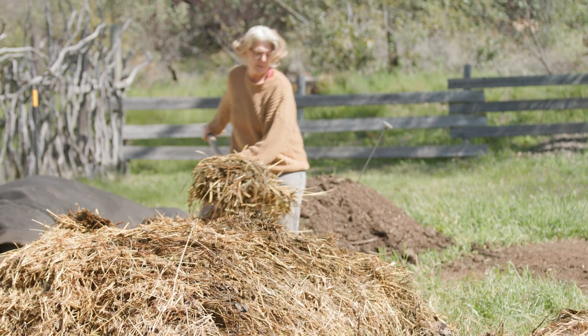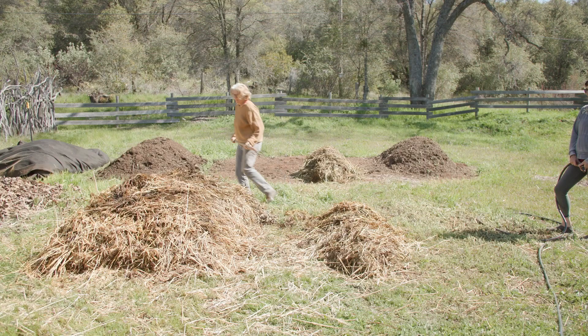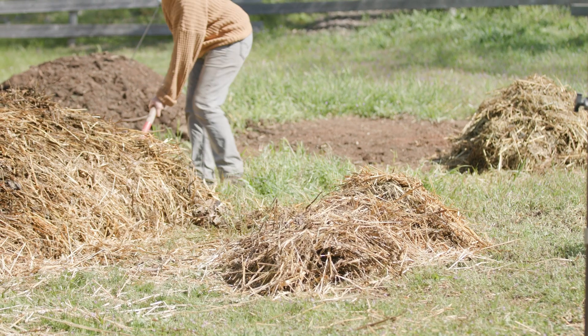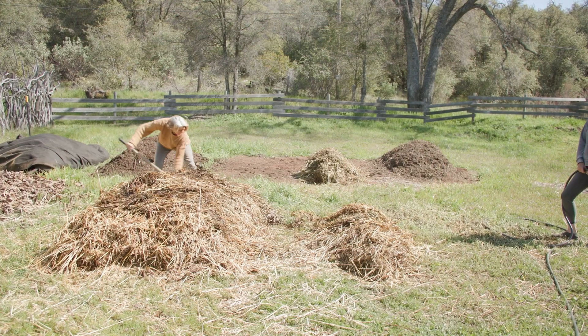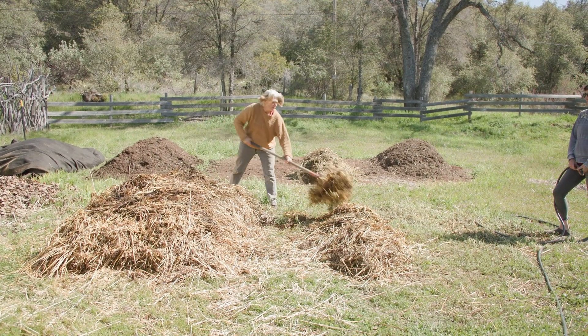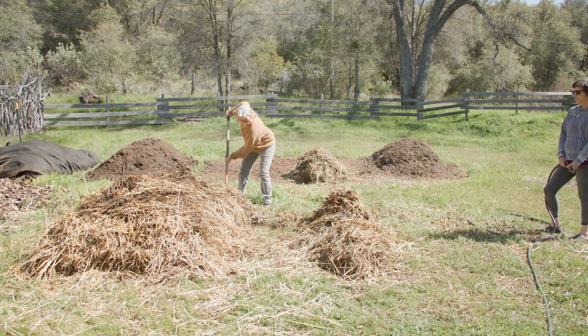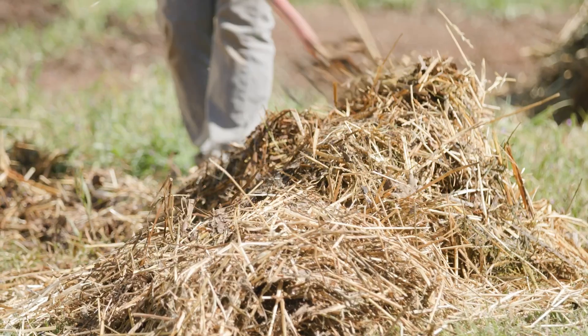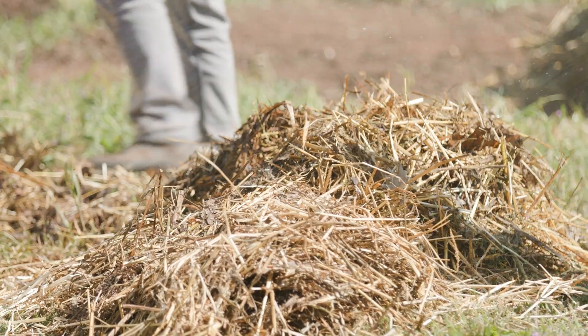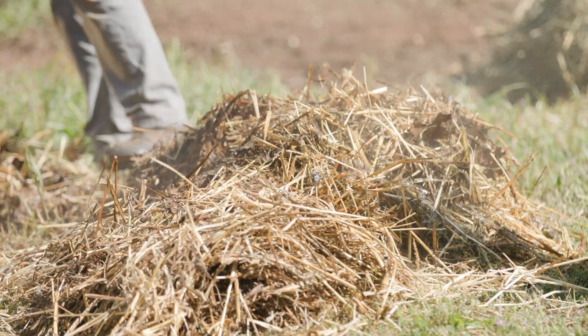The outside of the pile is going to end up on the inside. This is important because the layering method we are using means that the layers eventually need to be mixed. So the first turning of the compost pile is essentially a great mixing.